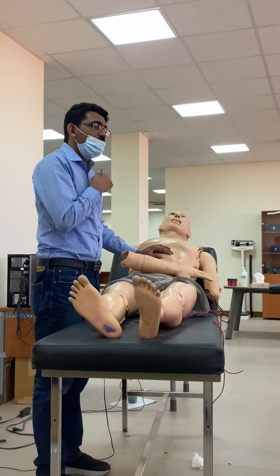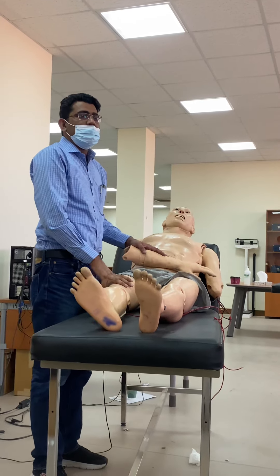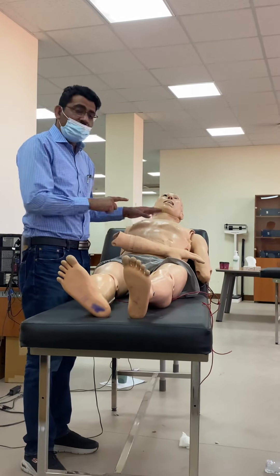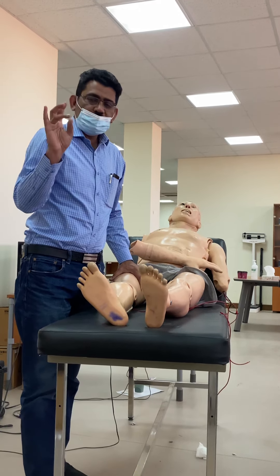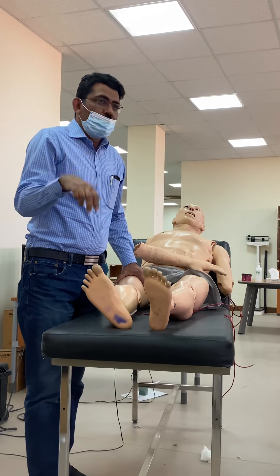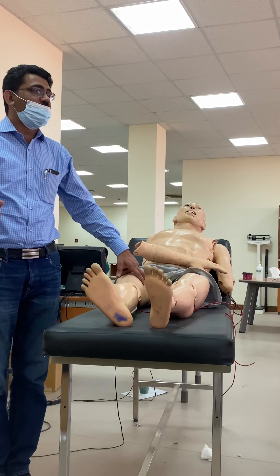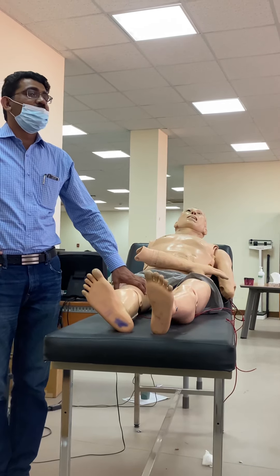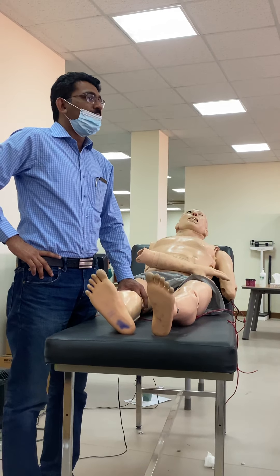If the command is only to examine the lower limb, you still need to screen the upper limb. For example, in a case of paraplegia you should screen the upper limb as well. Also, if the patient can move, ask them to stand and walk to assess gait. There are certain types of gait - paraplegic gait, hemiplegic gait, waddling gait - and videos of these will be shown separately.